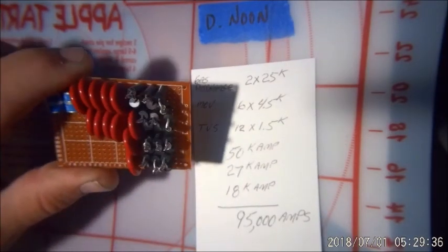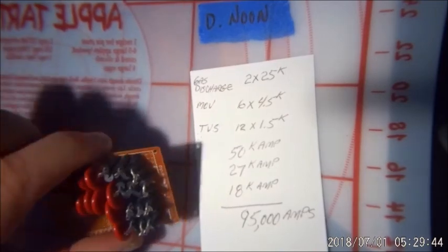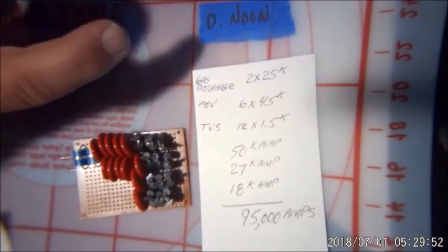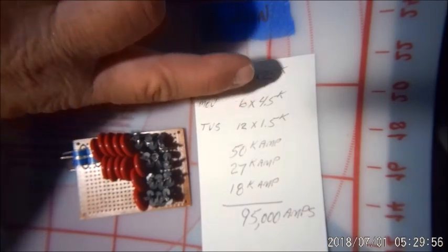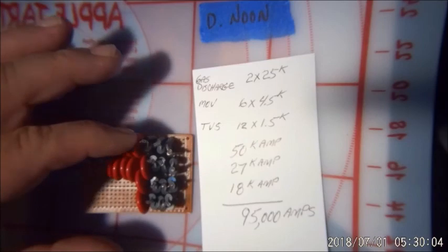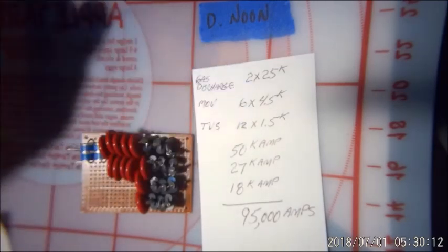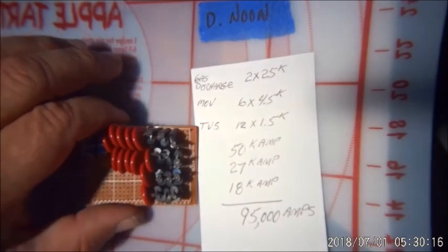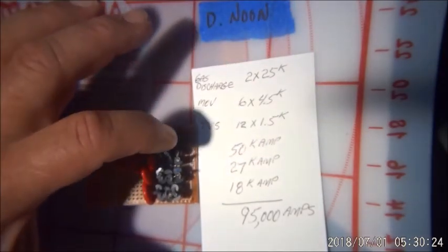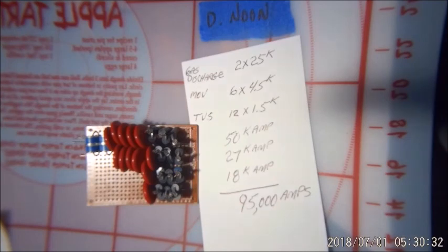I added two more MOVs on here because I had them — they were the last ones in my little box. My total comes up to: two gas discharge tubes at 25 kilo amps each; metal oxide varistors — I had six of them, per channel, for the 120 volt leg — six MOVs at four and a half thousand amps; and TVS diodes, 12 of them at 1.5K each per channel.